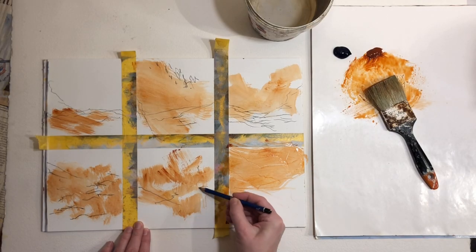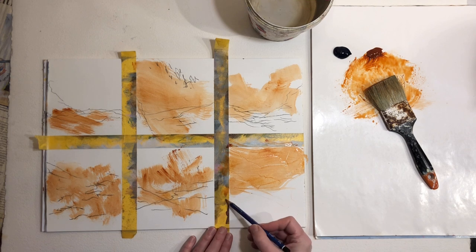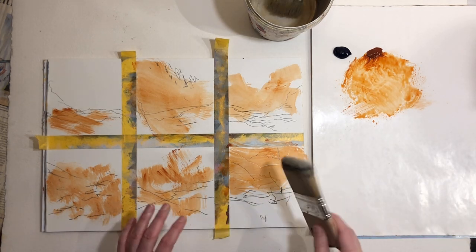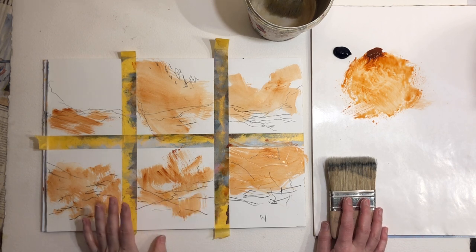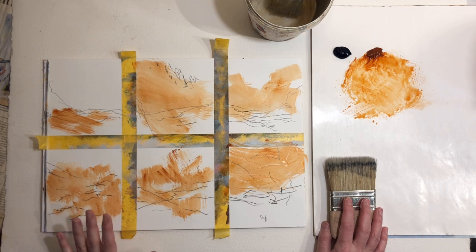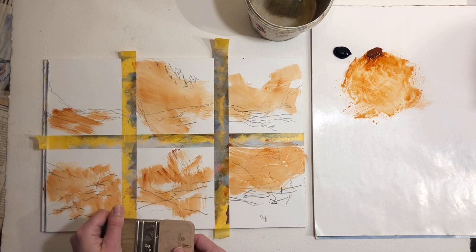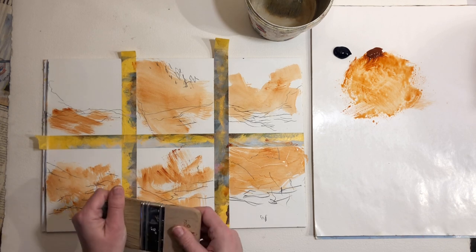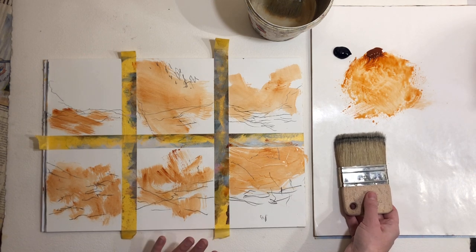I find my colors change a bit throughout the year, following the seasons. A lot of times we get really focused on the end result — will it look good? Will others like it? Will I feel I've wasted time or art materials? But learning something new is usually uncomfortable and hard, and that's okay. It's normal. So I encourage you to keep going and don't give up.